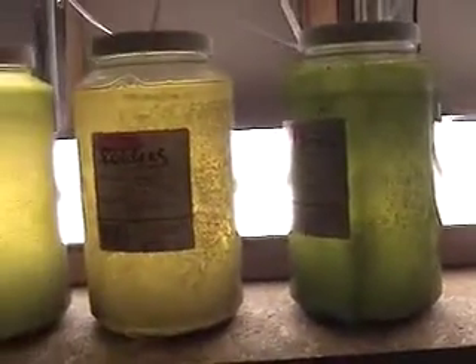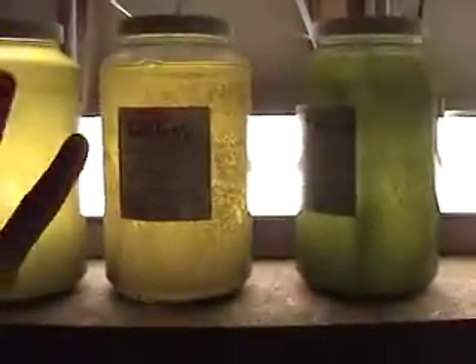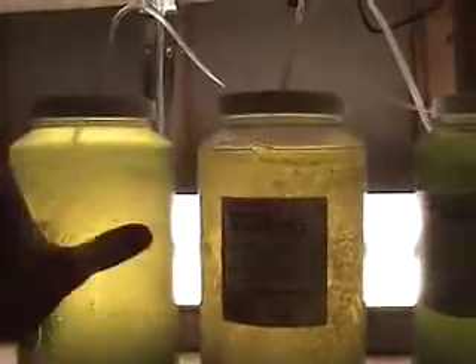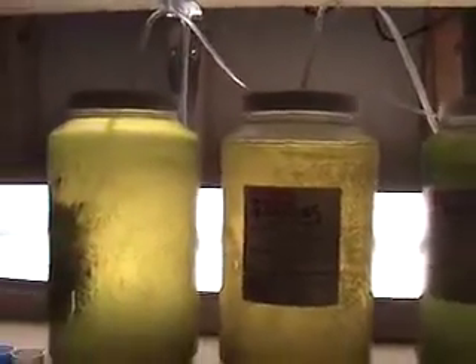There are a couple different ways to culture rotifers — like this, or in a 10-gallon tank with a slightly different setup. Both are equally good ways to do it, but I've had real good luck with this method. So basically what we're going to do is grab this bottle and I'll show you how we split it.